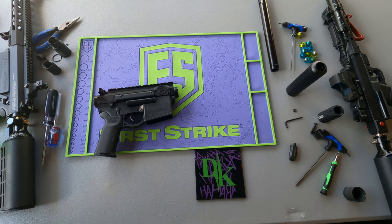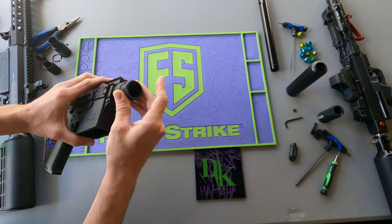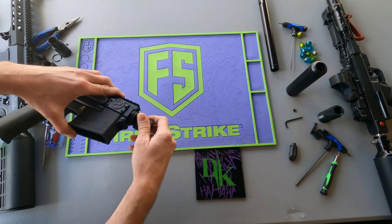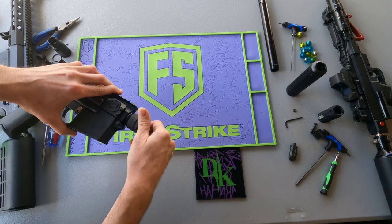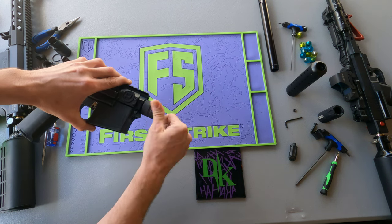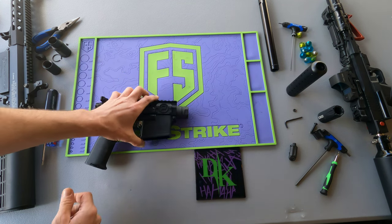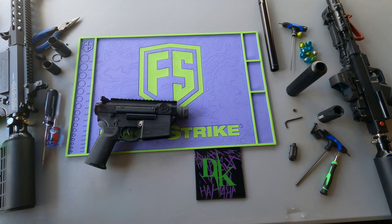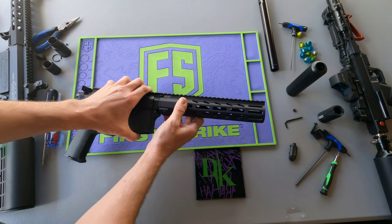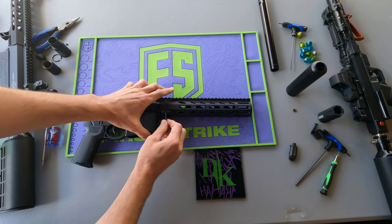So he decided to go with the longer hand guard setup — I think he chose wisely. Putting the barrel nut on — do I need to tighten it? Not really, not in this case, because this hand guard locks. You can't beat that with a stick.